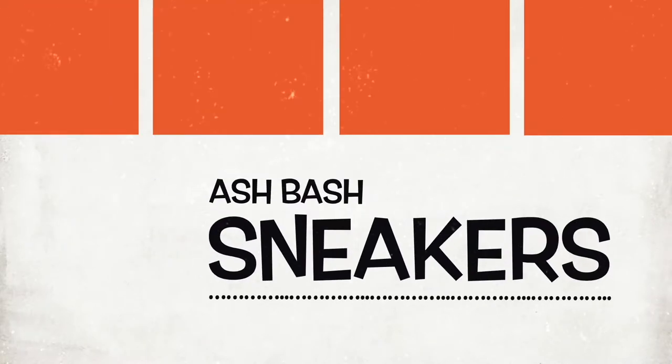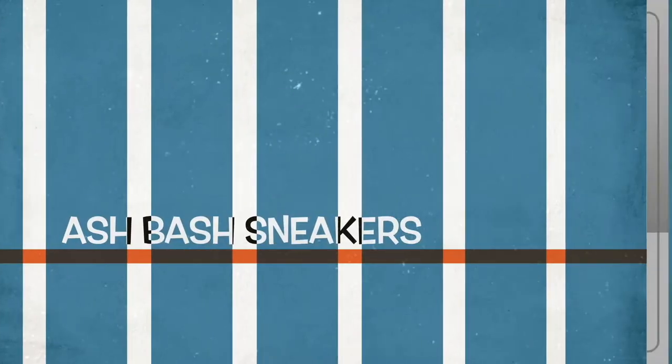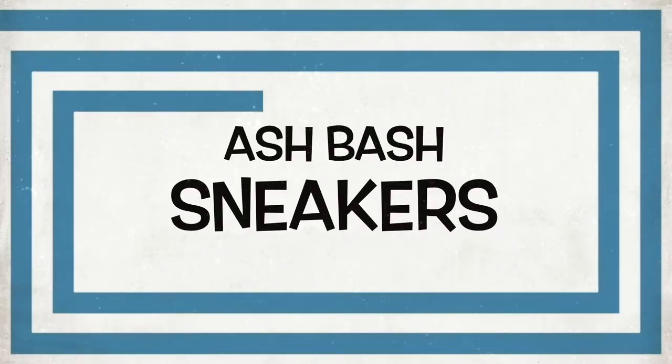This is gonna be a quick one, not many to see but there's some heat. What's good YouTube, Ash Bash back again with another video and this is a continuation of my sneaker collection sort of series I've got going on at the moment.